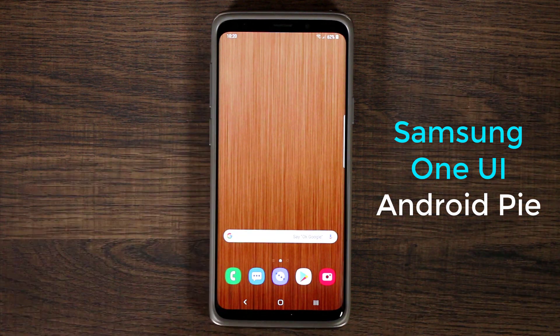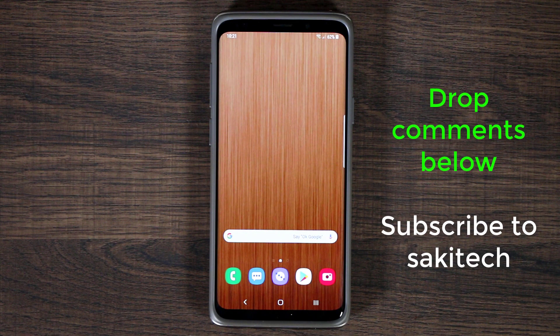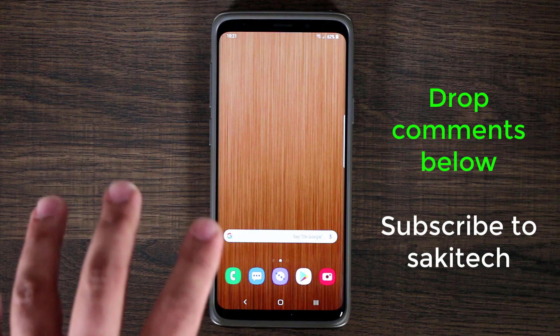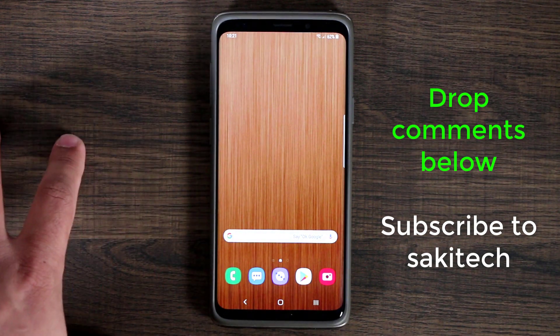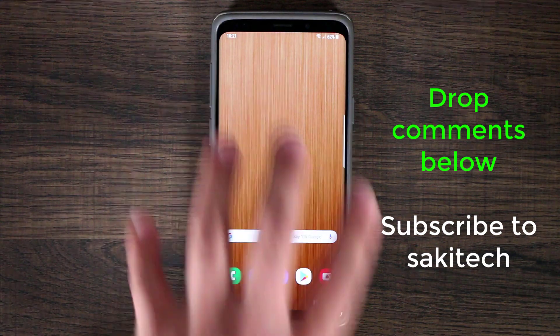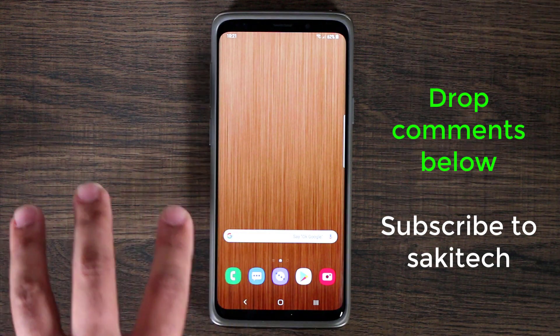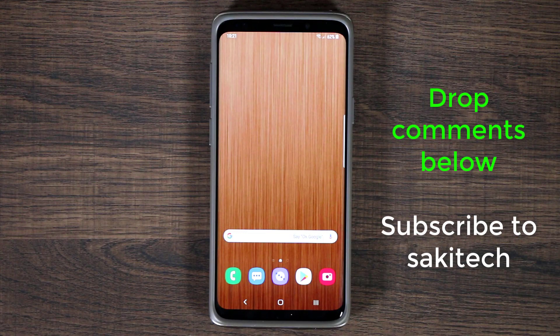If you're in the US and you're trying to get this, all you have to do is download the Samsung Plus application and sign up for the Samsung One UI Android beta. If you have any questions, comments, or concerns, drop them down below and I'll try to answer them. Subscribe to Saki Tech to see more update videos on the One UI. I'm also going to make a video exclusively for the Samsung Galaxy S9 smaller version, so if you have an S9 and want to see how it looks on that phone, you can watch that video. Have a fantastic day — we'll see you next time.